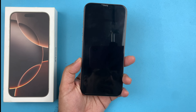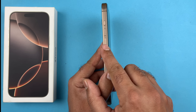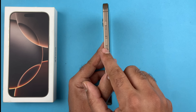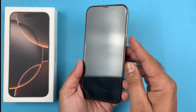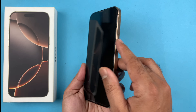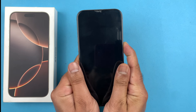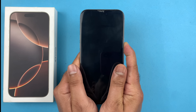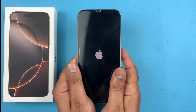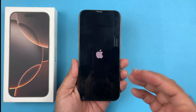You are going to quickly press and release the volume up, and then quickly press and release the volume down, one after another in a sequence, and then hold on to the side button until the screen shows the Apple logo. So again — volume up, volume down, and then I press and hold the side button just like that, and I'm going to keep holding until I see the Apple logo, and then I will let go.